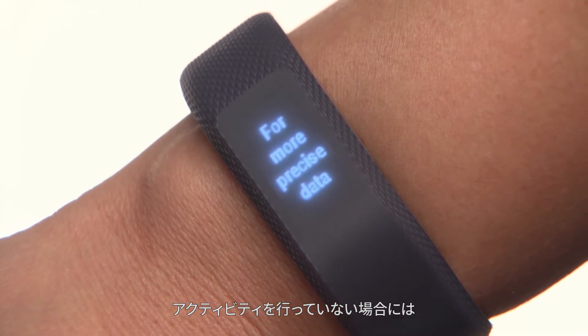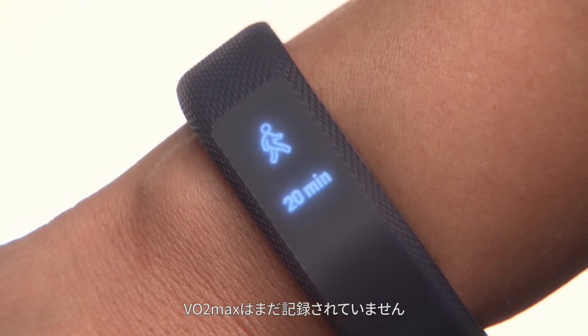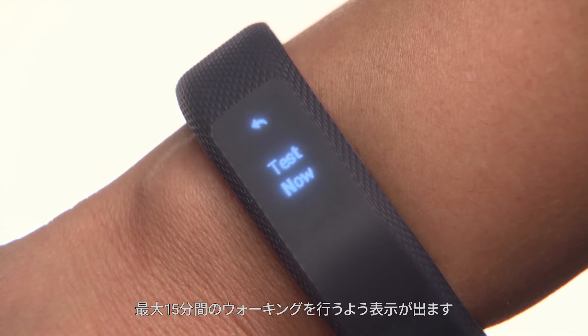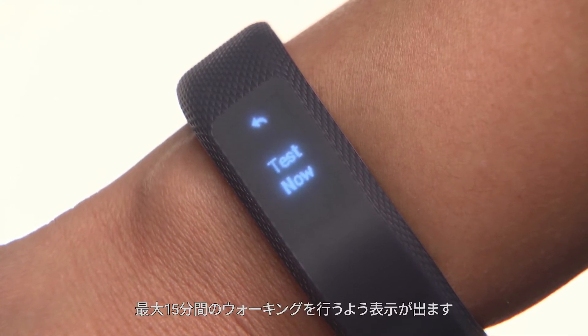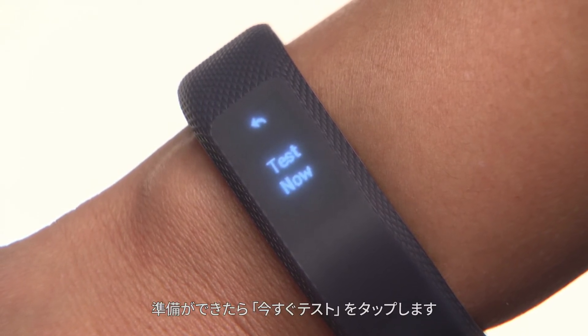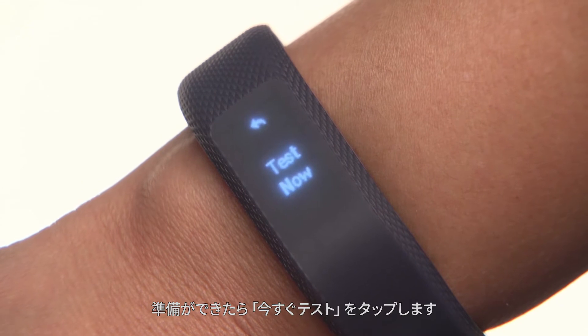If you haven't already gone for a timed activity, the first time you see this feature on the device, you won't have a VO2 max recorded. You will be prompted to go on a walk of up to 15 minutes in order to determine one. You can always come back to this later if you like. If you're ready now, tap Test Now.